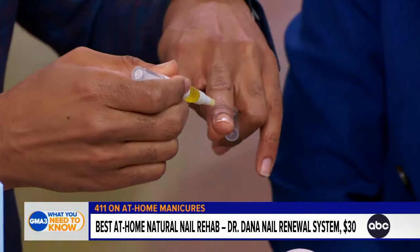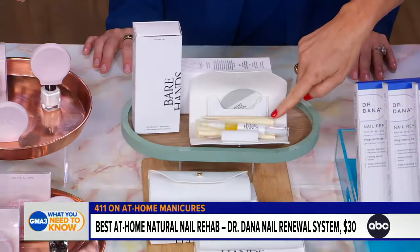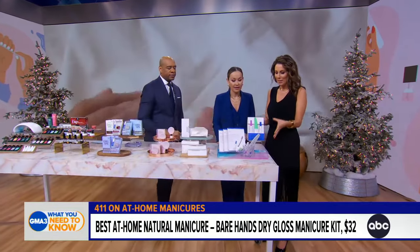Bare Hands comes in a really cute vegan leather case with everything contained inside. You can buff your nails and push your cuticles back — everything you need fits nicely in your purse and is great for travel.